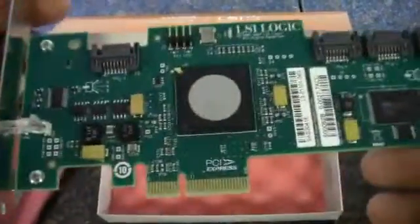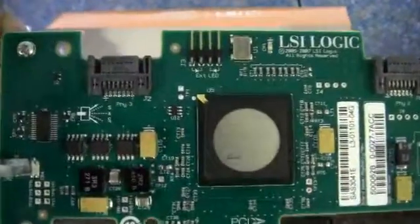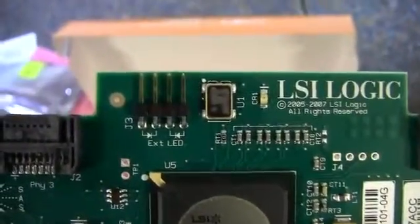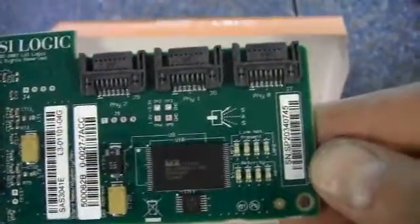This is a PCI Express by 4 card slot. And we've got one, two, three, four of the SATA 2 connectors there. And then the LSI controller in the middle. Pretty uneventful. There's an external LED for the front panel connector there, but other than that, pretty uneventful.